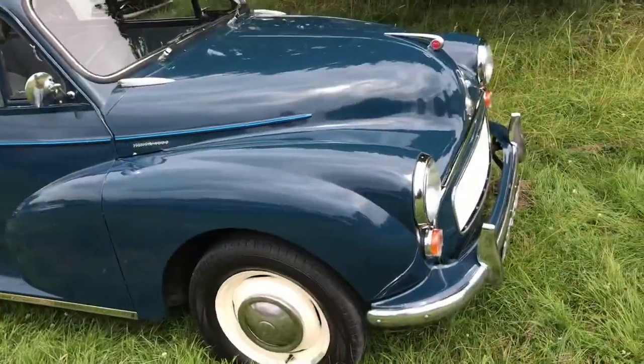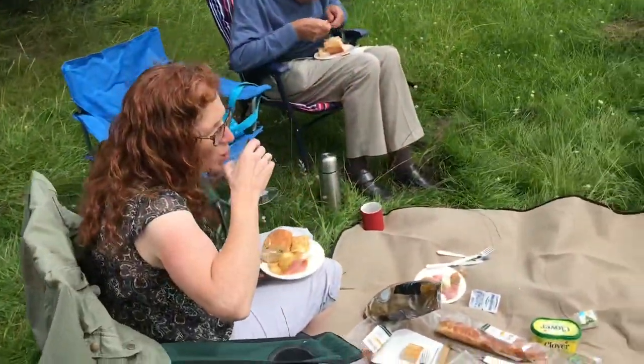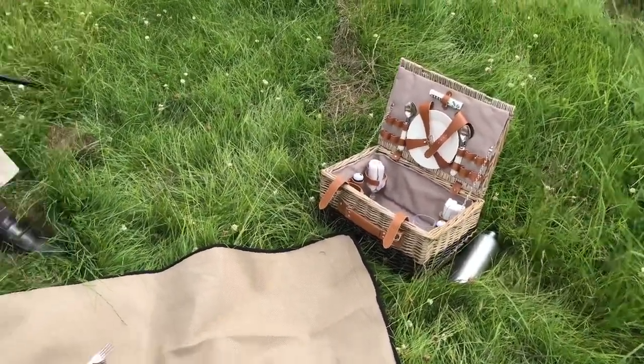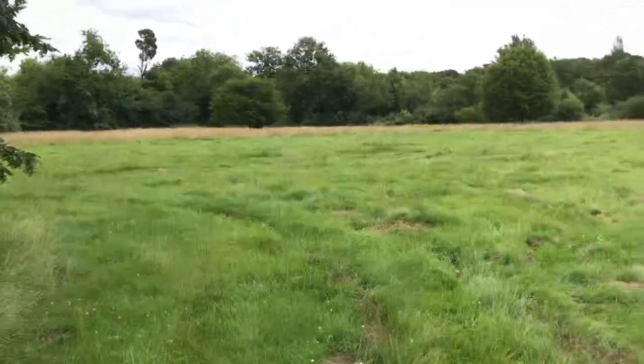We just got to Baddesley Clinton at the National Trust House, parked here in the field. It's busy today. Got our picnic set up. Tiffany's packed us a nice lunch in there, our new picnic basket. I got my dad here enjoying himself with a nice lunch. We got a couple goodies here, just in a field.